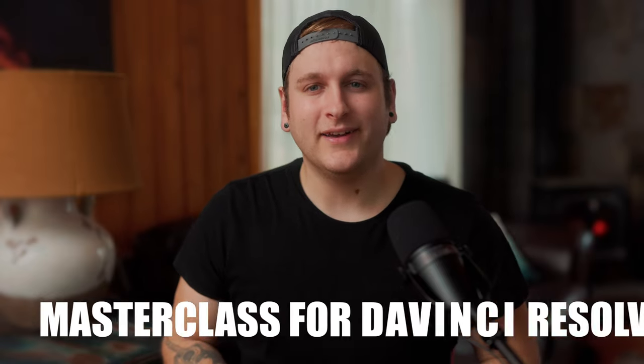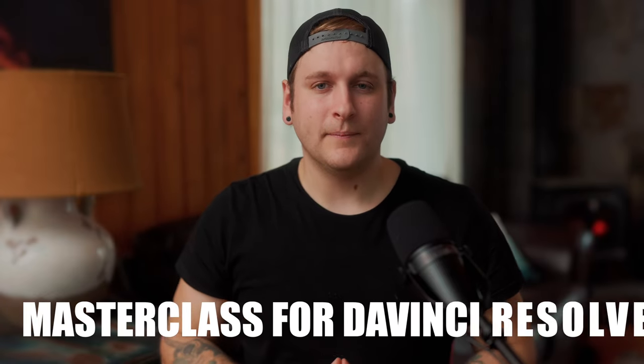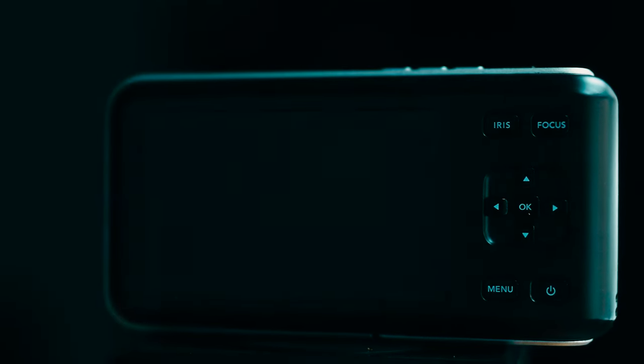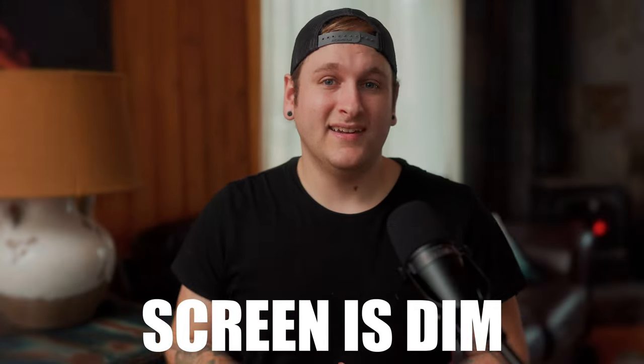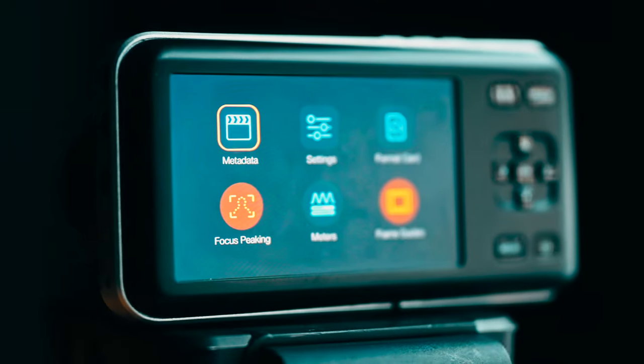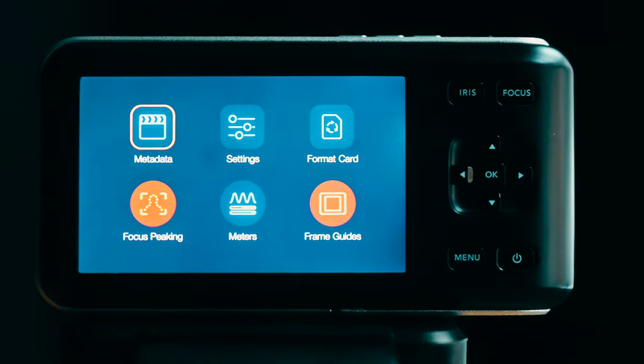If you want to learn more about Resolve, you can pick up my masterclass by clicking the link in the description. Now, the screen on the back of the camera is bad — it flat-out sucks. There's really no elaborating on this feature. It's just old tech and it's going to perform as such. I strongly suggest leveraging the Exposure Zebra feature and sticking to it, and any chance possible expose to the right without overexposing.